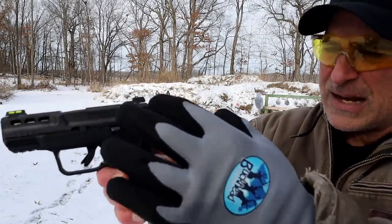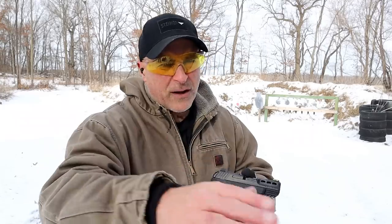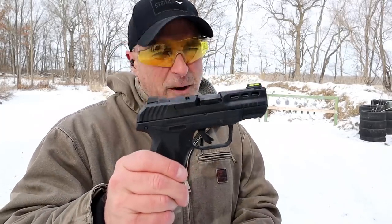The cocking ears are just a little ledge that sticks out so when you charge the gun it gives you a little more of a grasp. The 380 doesn't offer much recoil as it is, but certainly with a gun this size it's pretty comfortable to shoot.